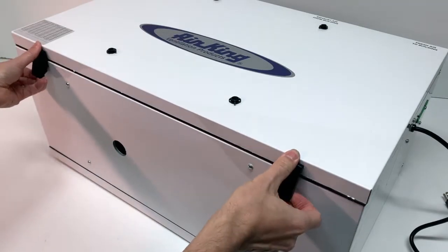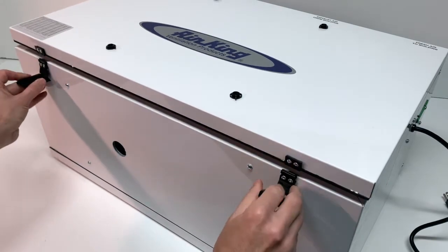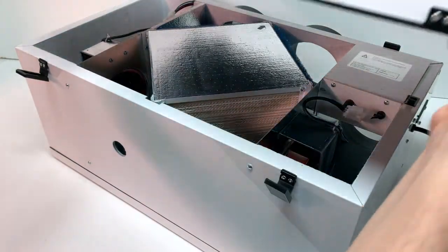The interior is easily accessible by releasing the two latches at the base of the unit, then sliding the door to the right, releasing it from the hinges.